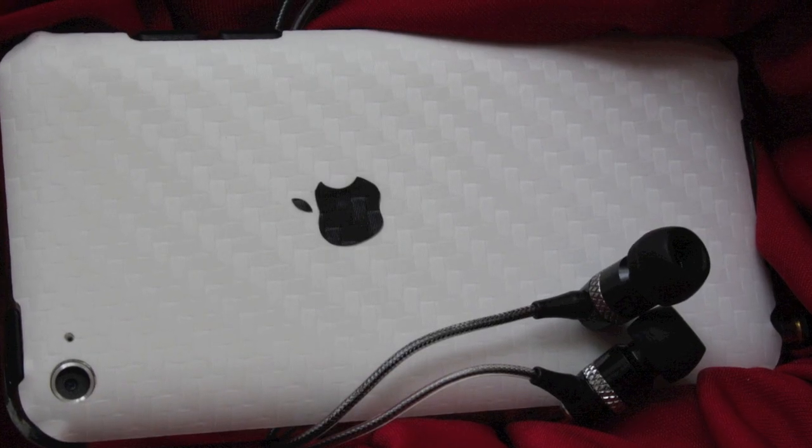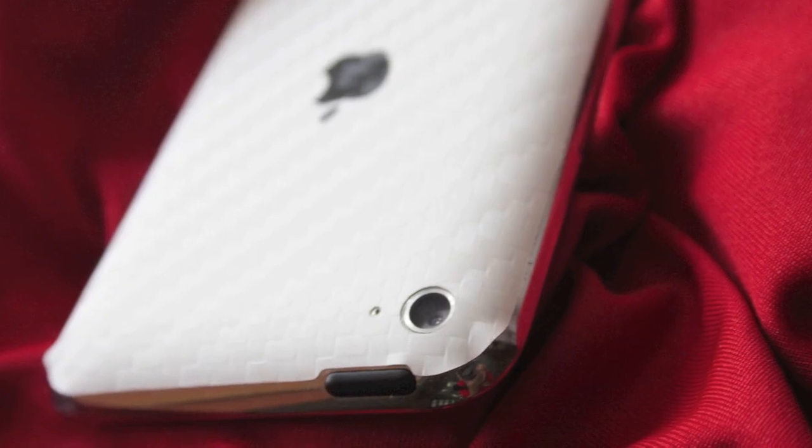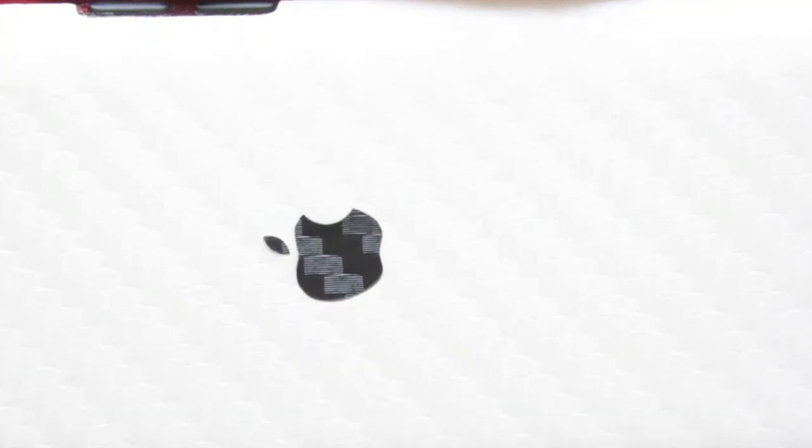The Carbon skin in white looks even more stunning. The skin has perfect cutouts for the power button, camera, and the volume rockers. Just like the MacBook Pro skin, you get a black decal for the Apple logo.